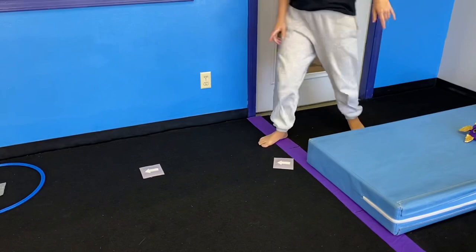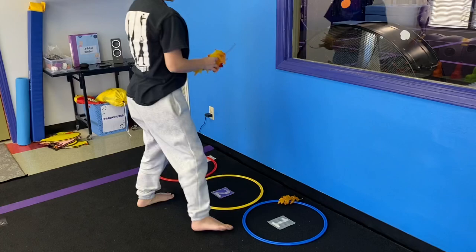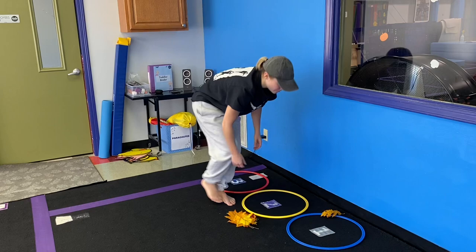Follow the arrows. To complete our circuit today, they're just going to work on their counting skills. We have some autumn leaves here, and we're putting one, one, two, and one, two, three in the hoops. After they do that, they do need to pick back up the leaves and put them back in the starting position so that the next person will have them available.